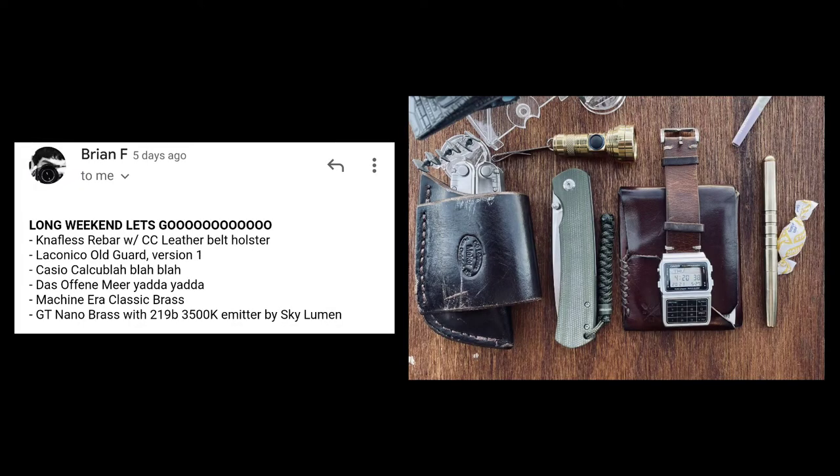The second submission comes from Brian F. He says: long weekend, let's go. Nappless rebar with CC leather belt holster, Laconico old guard version one, Casio calculator, Dazapine mirror, Machine Era classic brass, GT nano brass with 219b 3500k emitter by Skylumen. Shout out to you, Brian F.